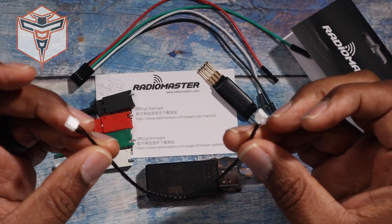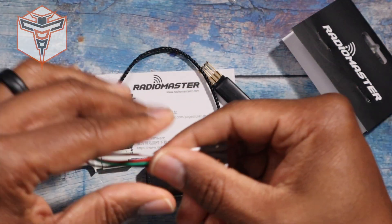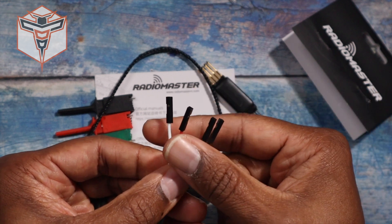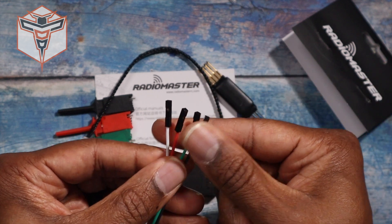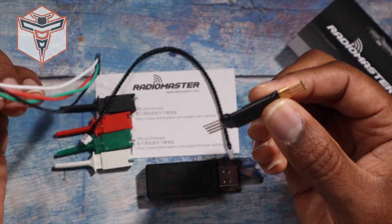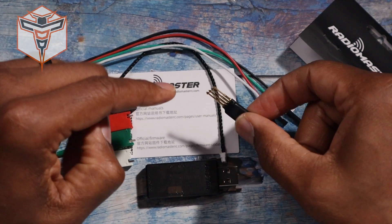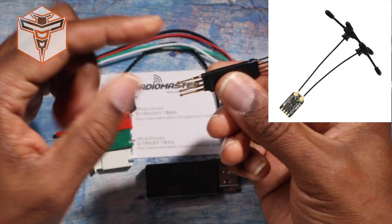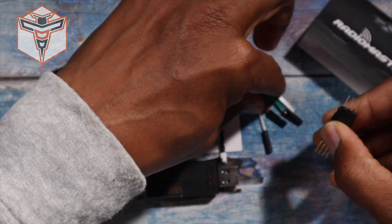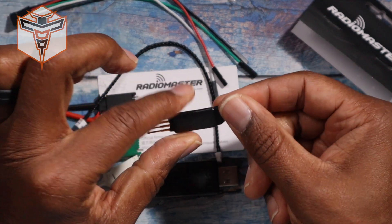You don't have to make a cable — they provide one for you. It also comes with this cable which will allow you to connect in whatever order you need, getting your power, ground, and signal cables in the correct order on this device as well as on any other device you're going to be using to flash your receiver. So if you happen to get one of the ExpressLRS receivers that just has pads you'll need to solder to, you can use this and press it onto the circuit board in the correct place.